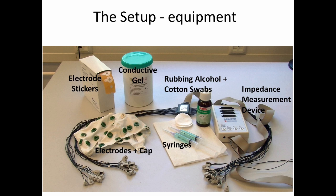EEG involves recording electrical potentials from the scalp, and as a result there's a number of different pieces of special equipment that we need. On the left you see EEG electrodes and the cap that we'll use to put those electrodes on the person's head. In order to get a good signal from the scalp we need to use a conductive gel — essentially a jelly that has a lot of salt in it — that is placed inside syringes, and we use those syringes to fill each of those electrodes and make sure that they have good contact with the scalp.